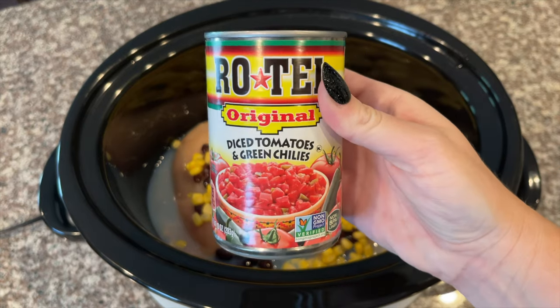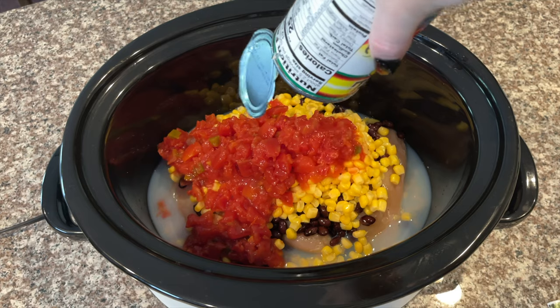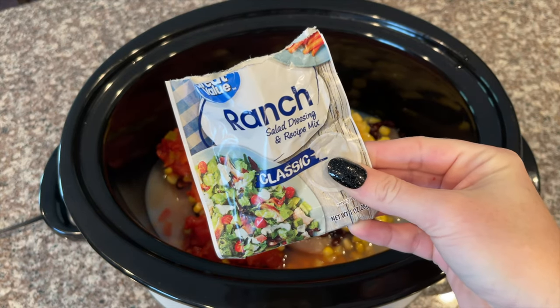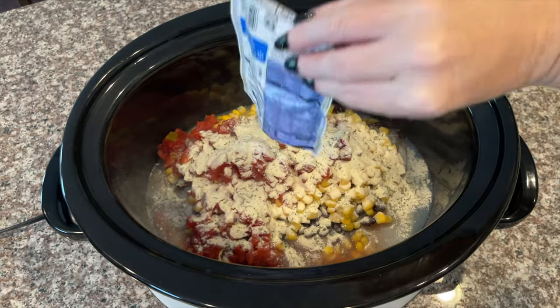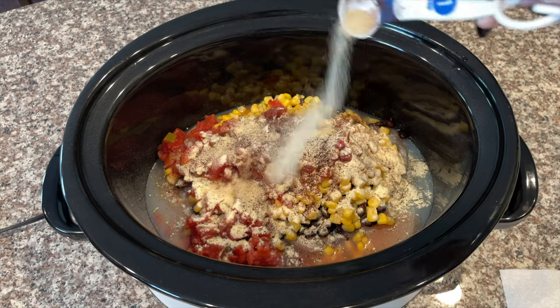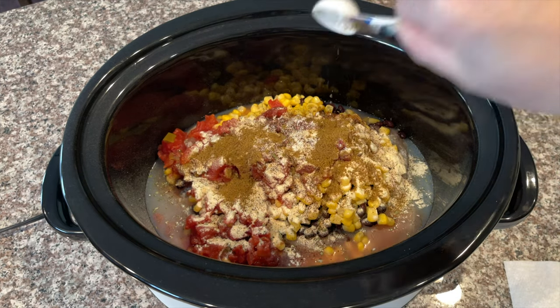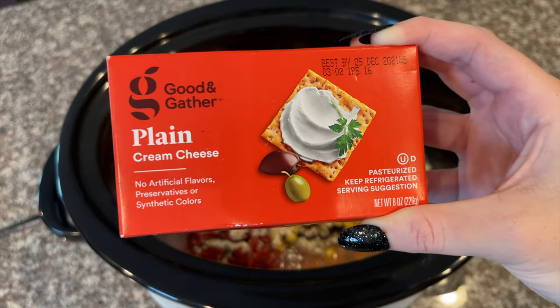Next you are going to add in one can of Rotel. Now I'm going to add in one packet of ranch seasoning, then one teaspoon of chili powder, one teaspoon of onion powder, one teaspoon of ground cumin, and last but certainly not least one eight-ounce package of cream cheese.